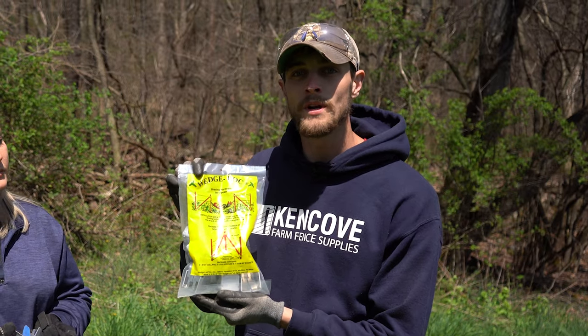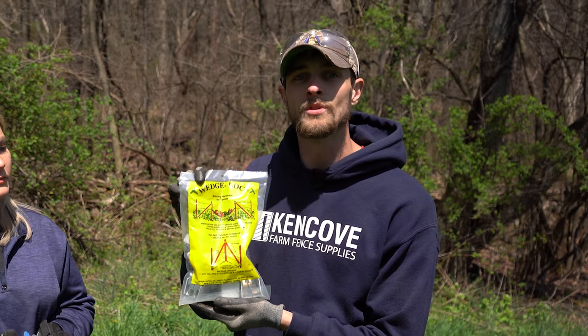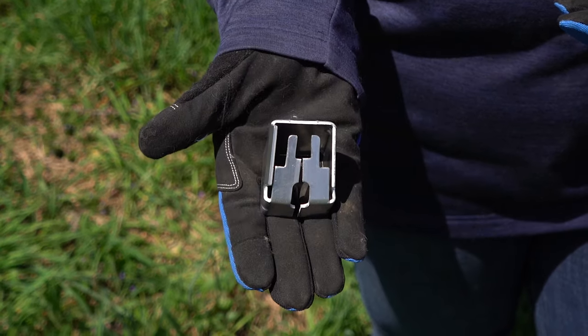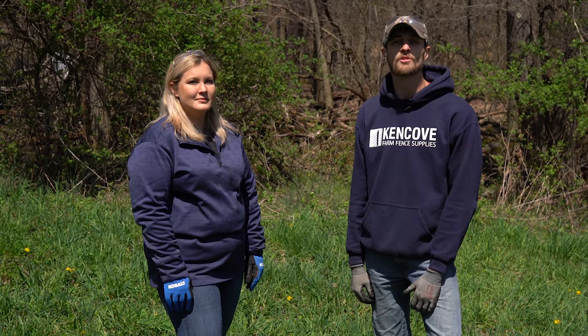Here we have our WedgeLock corner brace kit. Inside this kit you'll receive three collars, three wedges, and four 60-degree sockets. You'll also need five t-posts for every corner assembly, which is not included in the WedgeLock kit.